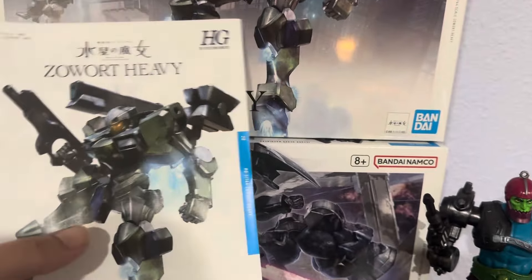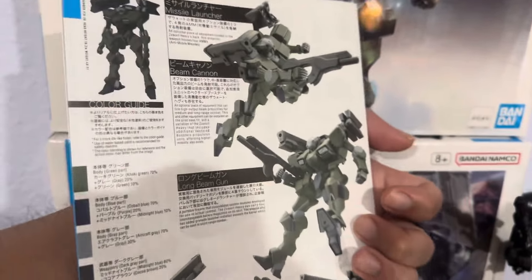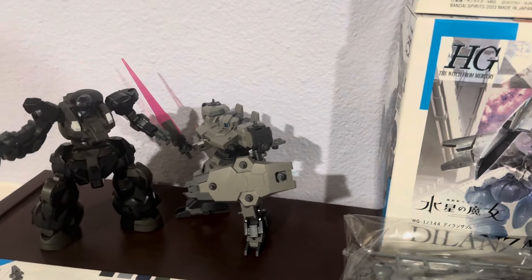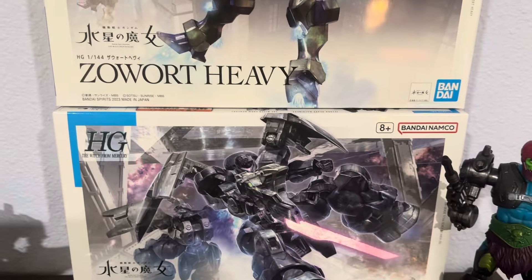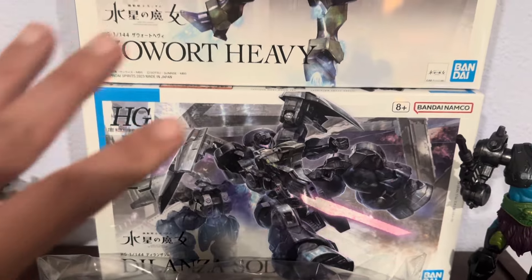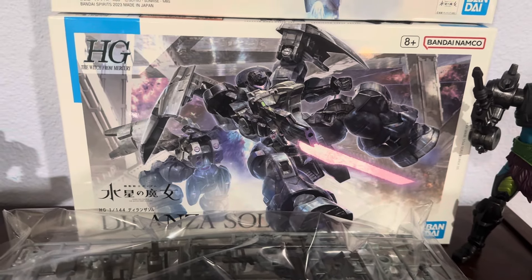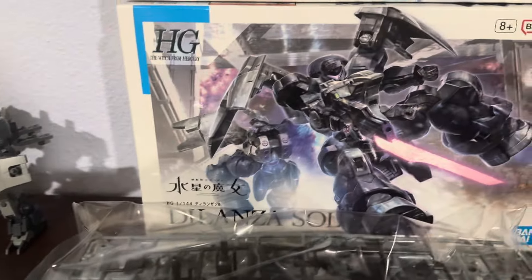This is something I never considered getting myself, but I did some research. I was told to build a couple of these — essentially the 30-Minute Missions tabletop guys want to switch over to army building with the Witch from Mercury kits. There are four factions apparently in the High Grade Witch from Mercury line: you have the Dilanza, these guys, the Gunvolva, and then there's another group — makes it really interesting for army building.